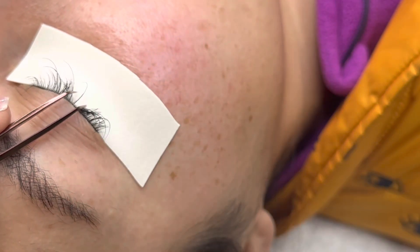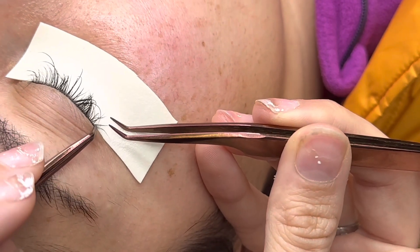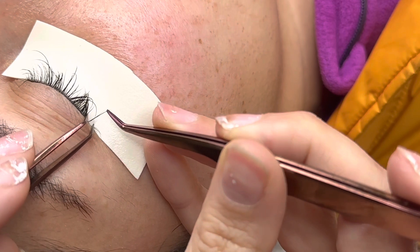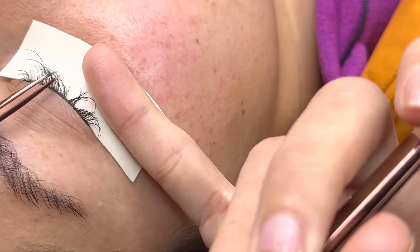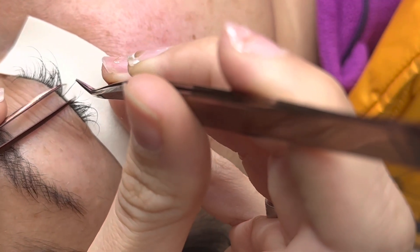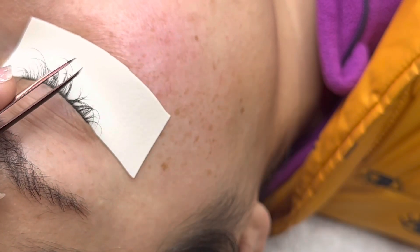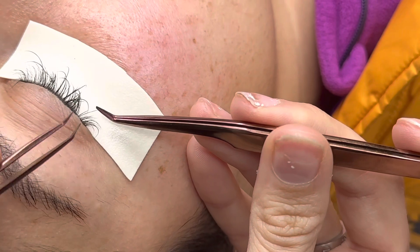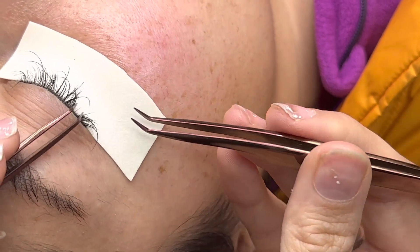I actually skip one length — if you've been following me, you know I do this. Throughout her whole lash line, I'm doing 13s on her long lashes and 11s on her shorter ones. In her inner corners, I'm keeping it to 11s because we don't want to overwhelm that area with extensions that are too long.